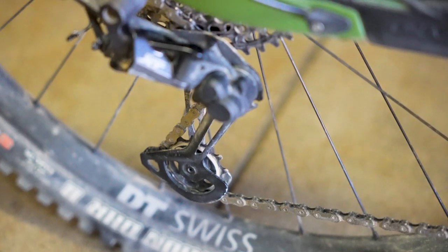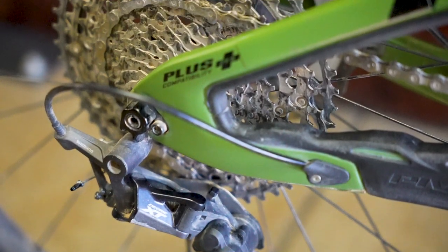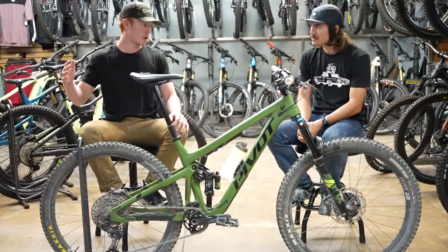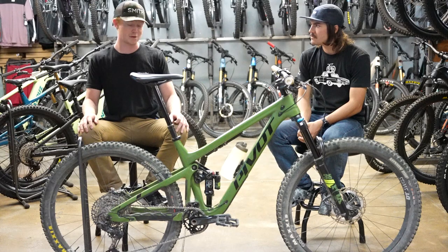For the drivetrain I have an SLX groupset all around except for the derailleur, which is an XT derailleur — that's how this bike comes. I've actually been pretty happy with how it's performed. Obviously it's not the super high-end Shimano stuff, but it's pretty reliable, it shifts really well, and I've kind of beat it up a little bit and it's held up.